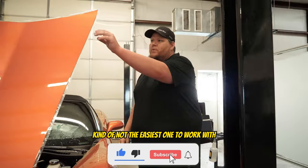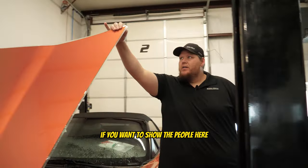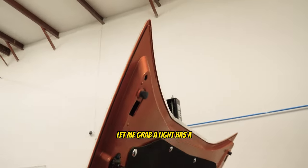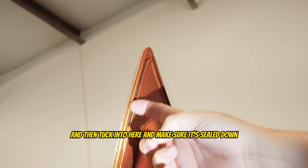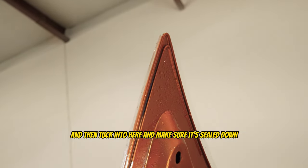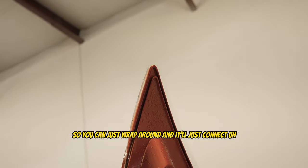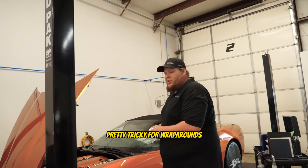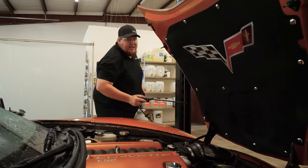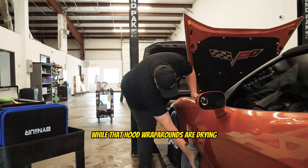These Corvettes are kind of tricky when it comes to wraparounds. They have a molding with a gap — basically a gap that you have to wrap around this little edge and then tuck into here and make sure it's sealed down. Most wraparounds are just flat, so you can wrap around and it'll just connect — sometimes there's a pinch weld or something. But Corvettes and their edges are pretty tricky for wraparounds. I'm going to work on the fender next while the hood wraparounds are drying.